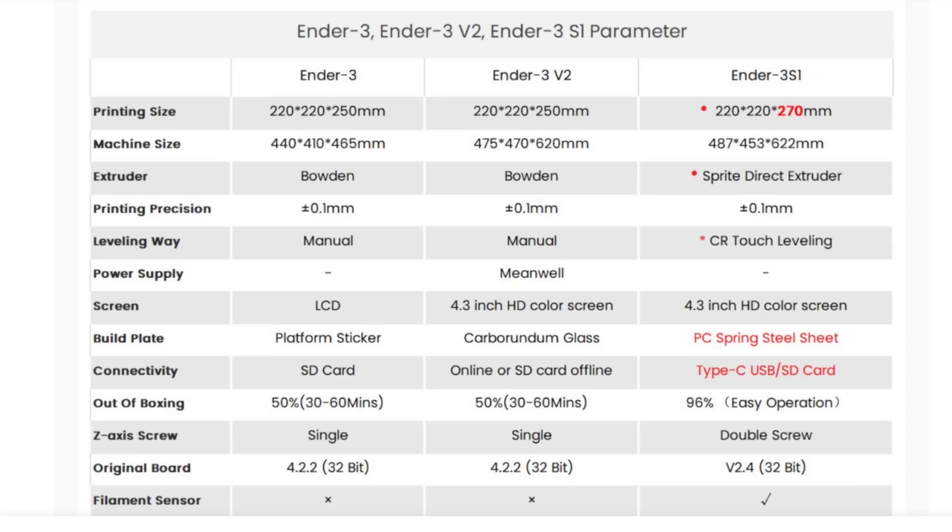You can see in red all the unique features. It's got a taller print area of 270 millimeters, a direct drive extruder, CR touch leveling, a PC spring steel sheet bed, and Type-C USB connectivity. It also has a larger SD card. Also not shown in red is a filament runout sensor, double lead screws for the Z-axis, a unique control board, and 96% assembled.